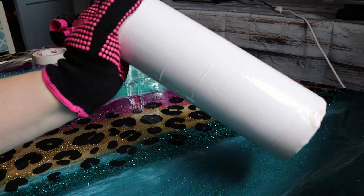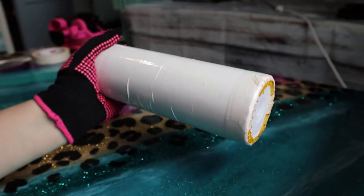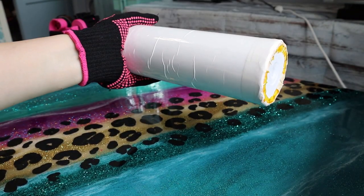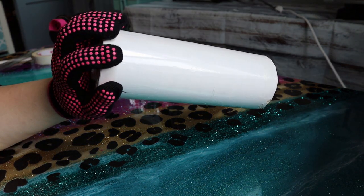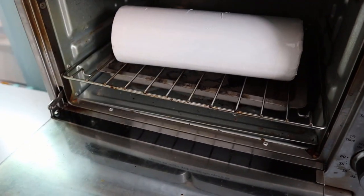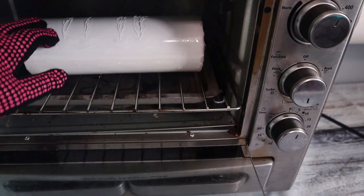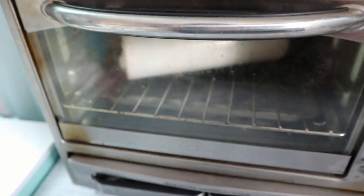Now that we have our shrink wrap on and all shrunk on the tumbler, we're ready to put it into the countertop convection oven. I set my temp at 375°F and bake it for six minutes total. I set two three-minute timers — after the first three minutes I come in, flip it over 180 degrees, then set it for another three minutes and pull it out.